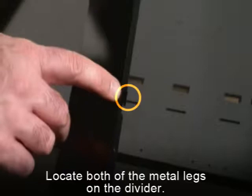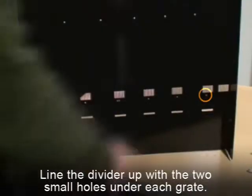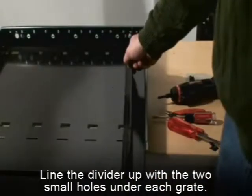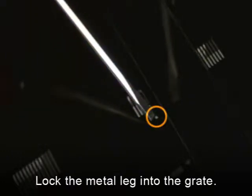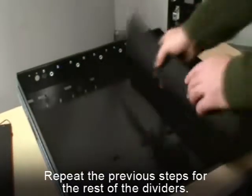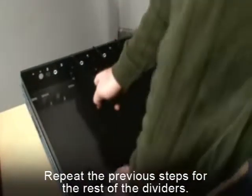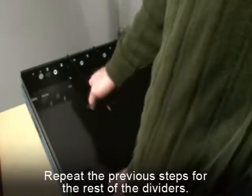To install each divider, locate both of the metal legs on the divider. Line the divider up with the two small holes under each grate and lock the metal leg into the grate. If inserted properly, the small hole underneath each grate should be partially visible. The extra slots in the grates can be used to vend larger or smaller items in the future. Repeat the previous steps for the rest of the dividers.